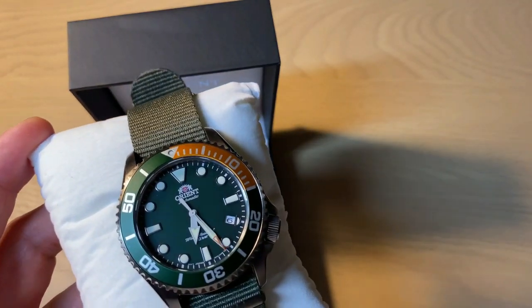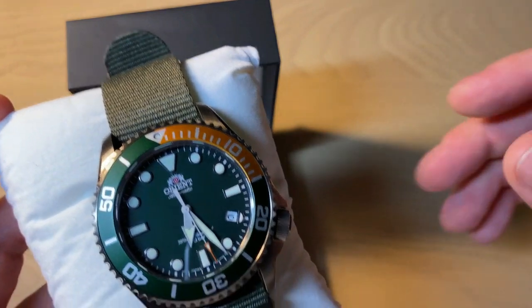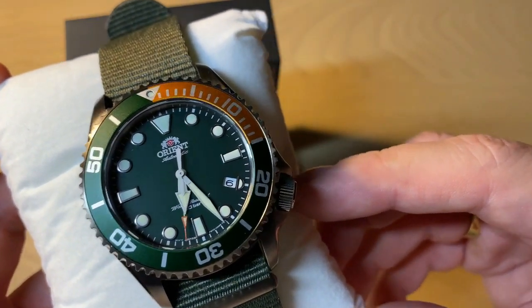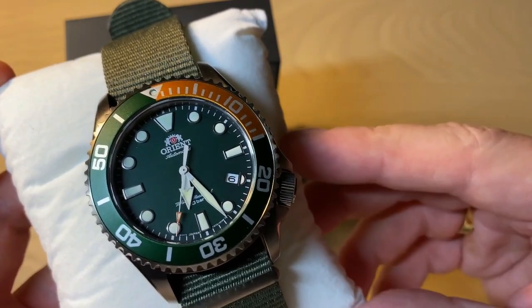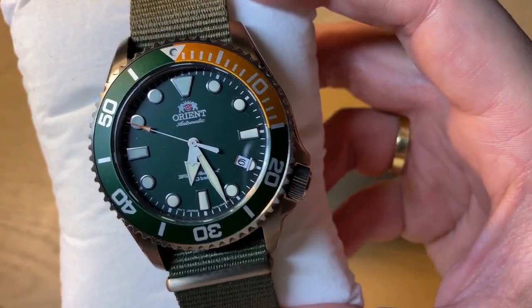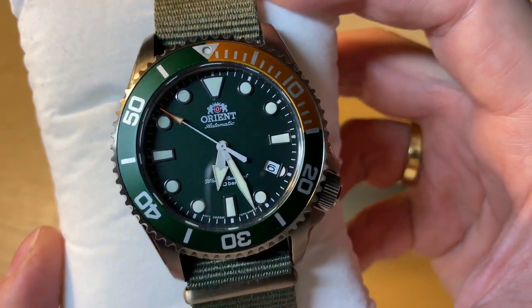Orient didn't give this watch a name like a Kamasu, a Mako, or a Trident — they just gave it a reference number. But it's kind of the same watch in design and size. I really like this version because of the colorway: the green and the orange. I think it's a cheeky, fun colorway.